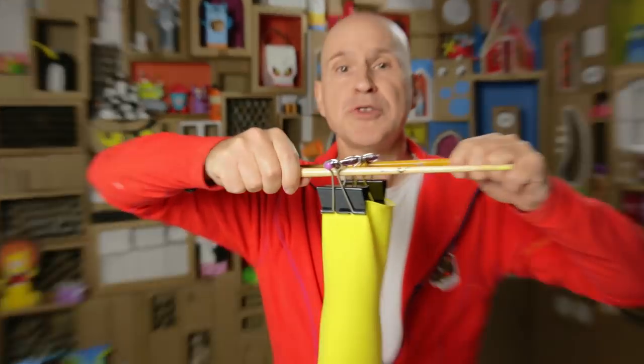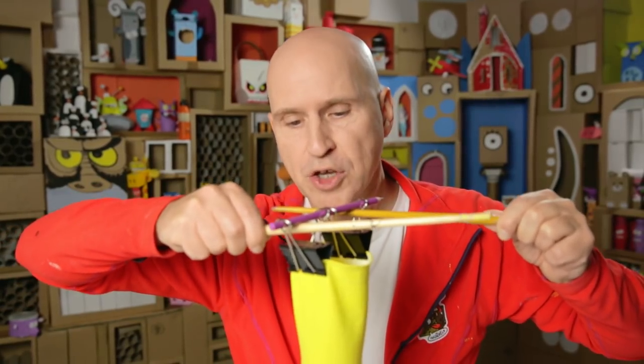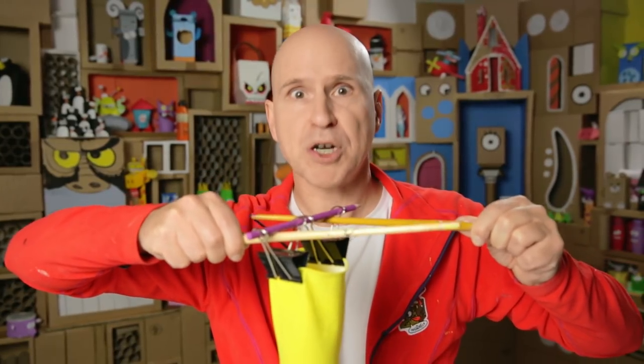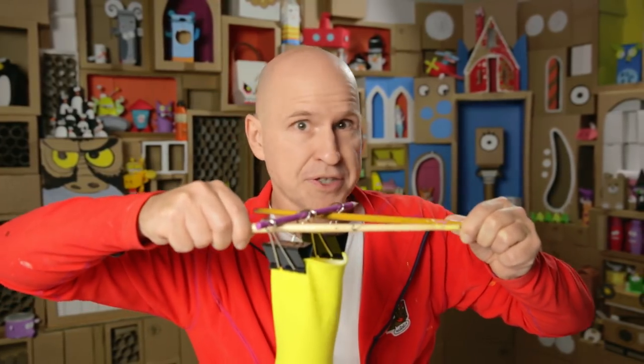Then you need to hang it in your freezer. Because when you hang it like this, you will get a flat freeze on top, so that it's much more stable when you later stick it in the drink. I'm off to the freezer with this one — see you later.